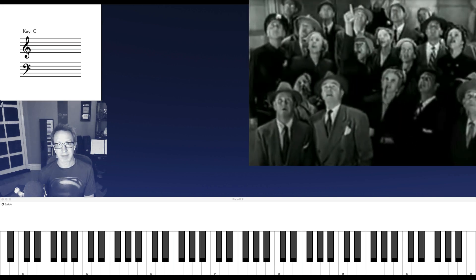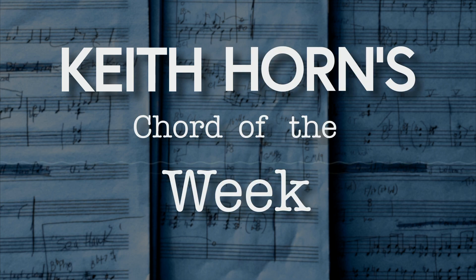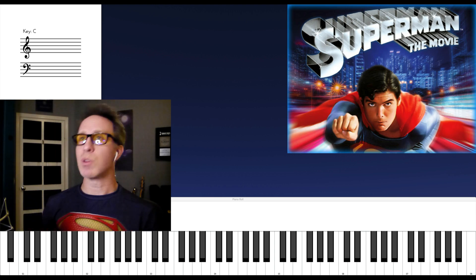Look, up in the sky, it's a bird! It's a plane! It's Keith Horne's Chord of the Week! In 1978, the first DC Comics film was released in theaters — Superman the Movie.